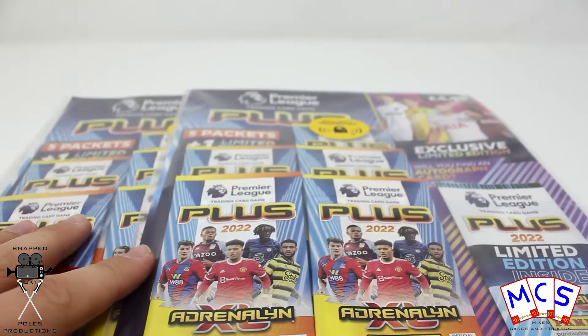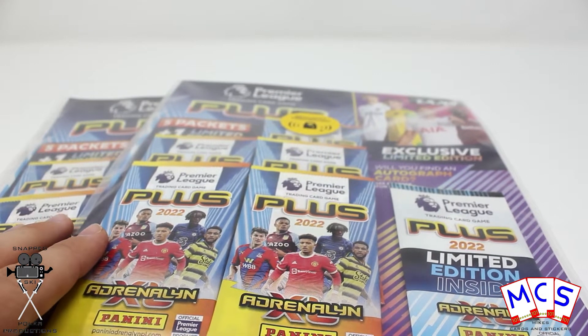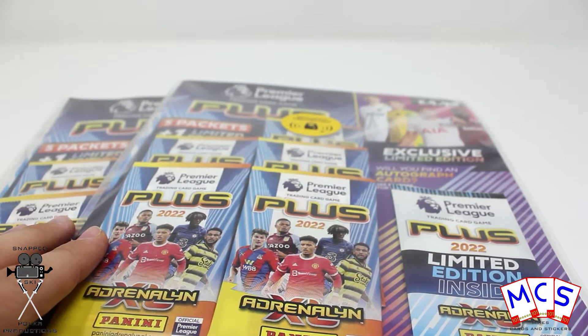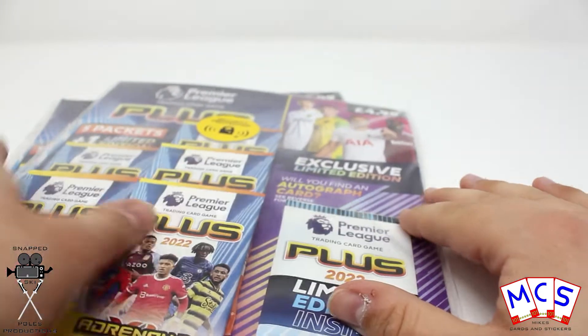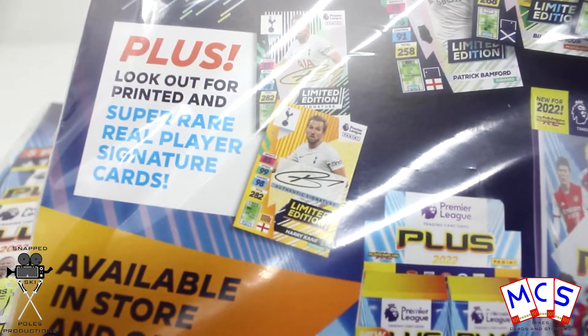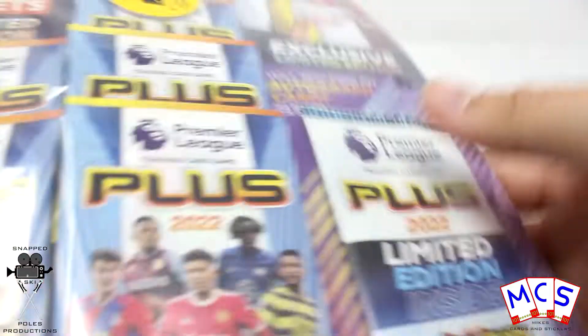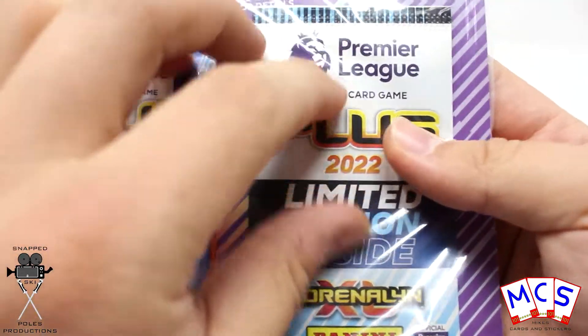Each of these multi-packs has five packs inside plus one limited edition packet. Just very quickly before I started opening them, I've just done another video of these filming opening two. And I thought, oh I wonder if you can see if it's a gold one, which is the variant that is signed. So I thought, oh if I press it against here, can I see if it's gold? No, they're faced the other way around — they've thought of that.